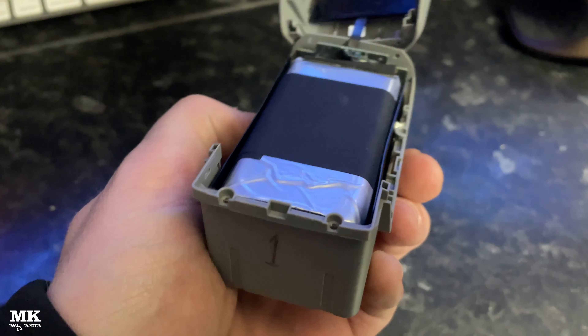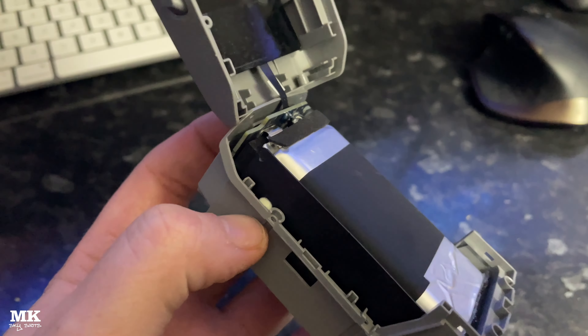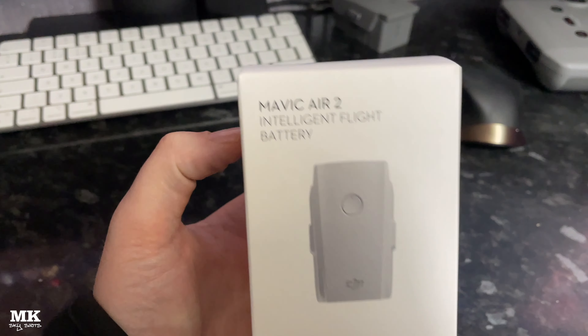As I was recording this video, it turned up from Amazon, so here it is. I'll bung this one in and chuck the other one out. If your battery gets wet, don't try to save it — it will fail in the future. Bung it in the bin.